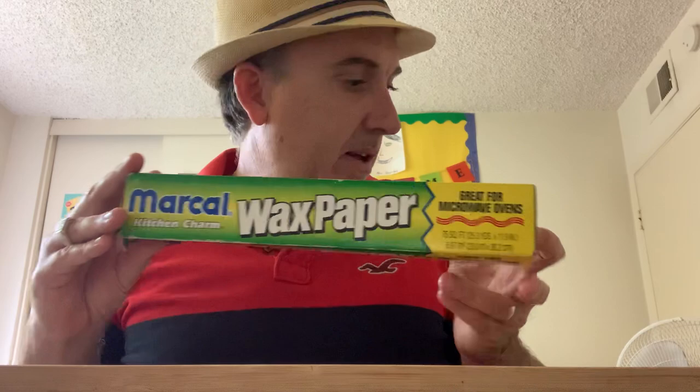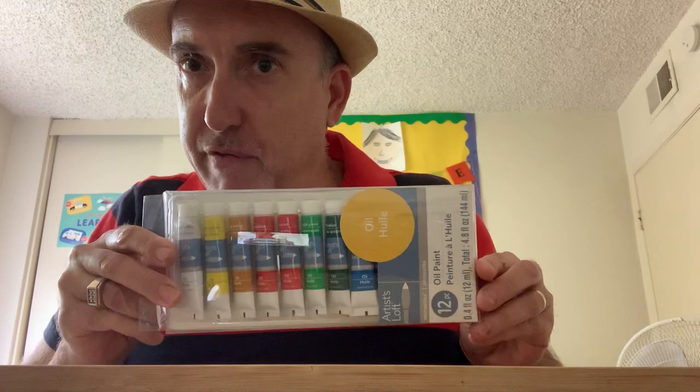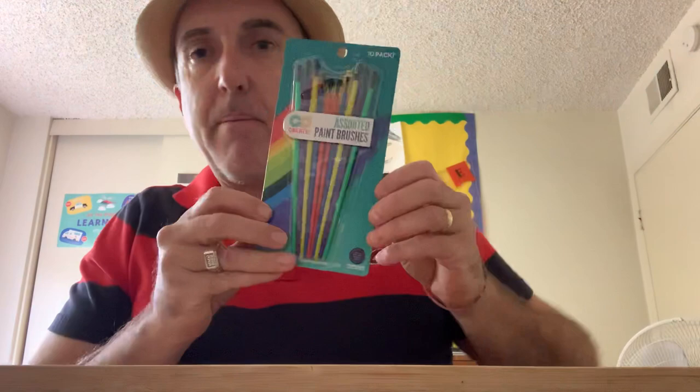Those are the basic materials you need. Optional materials — you might want to paint your fossil when it's all finished, so optionally get some paints. These are oil paints; you could use watercolors, any kind of paint. This was pretty inexpensive too. Paint and paint brushes are optional. If you don't want to paint your fossil, you don't need to. I'm going to paint a couple of mine to see how it comes out.